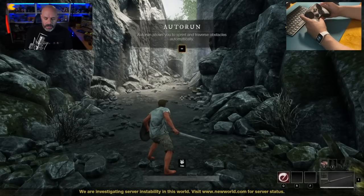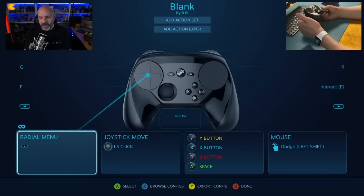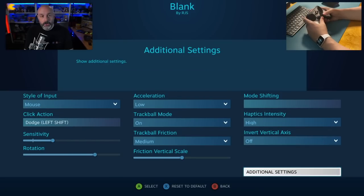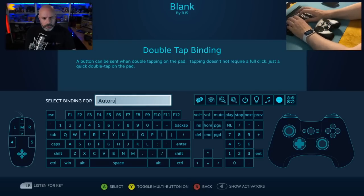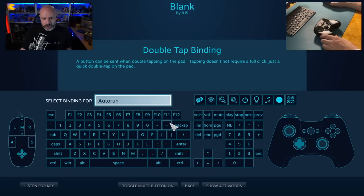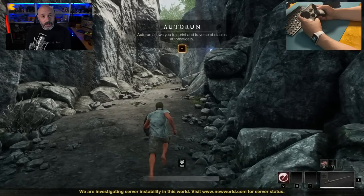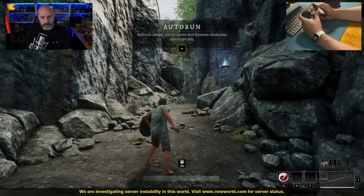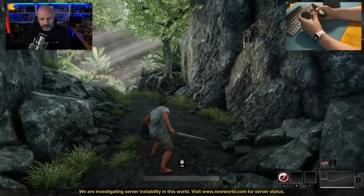I'm going to put auto run on this pad, but you might be thinking: wait, you already have the mouse on that pad and the dodge on that pad — how are you also going to add auto run? Well, it's actually pretty easy. I'll click on it, go to additional settings, go to double tap binding, call it auto run, and select Equals. Now double tap — my character's running. Double tap — my character stops. Double tap — my character runs. And if I just adjust the joystick, it stops.